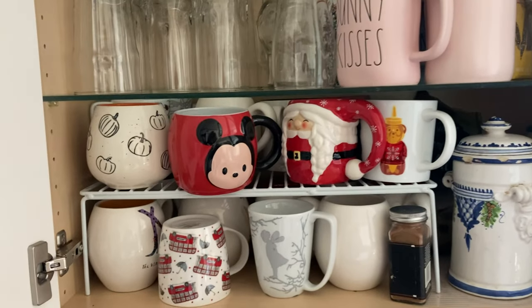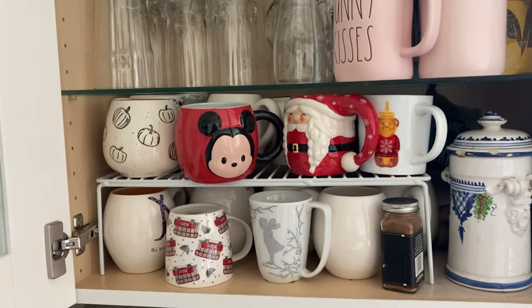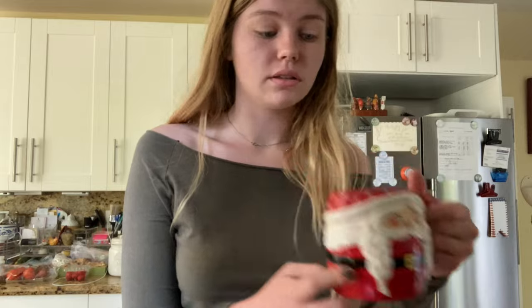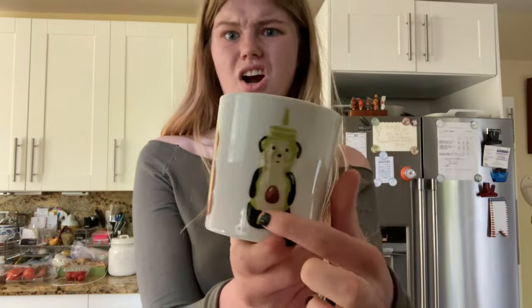Guys, look at my mug collection. Isn't this just amazing? Look at it all — it's fantastic. I don't know which one to choose. I'm gonna pick either this really cute Disneyland mug that has a tail on the back — fantastic — or this Mrs. Claus mug, because we love women. We need more women representation in the Santa Claus world. Or there's this adorable honey mug that has different honeys on it — we have an avocado honey. How California is that? But I think I'm gonna go with the Mrs. Claus one, because, like I said, women representation.